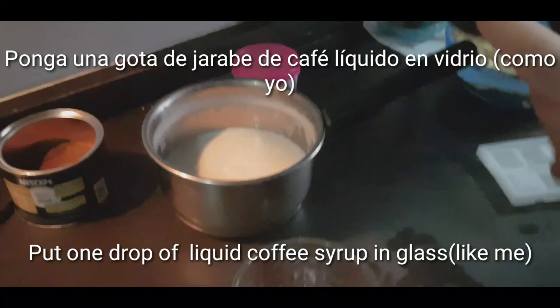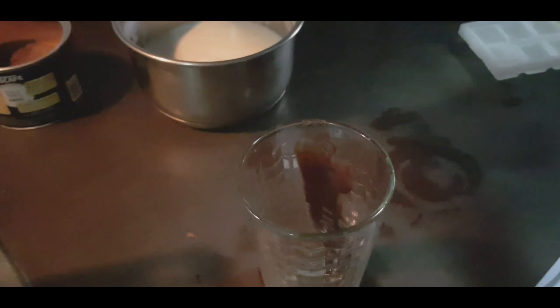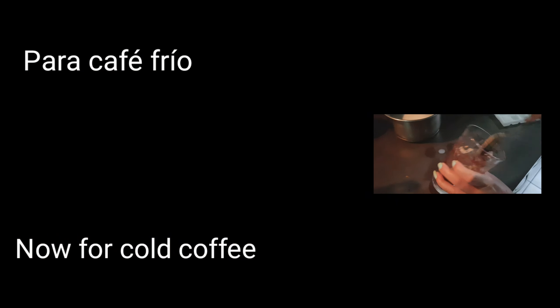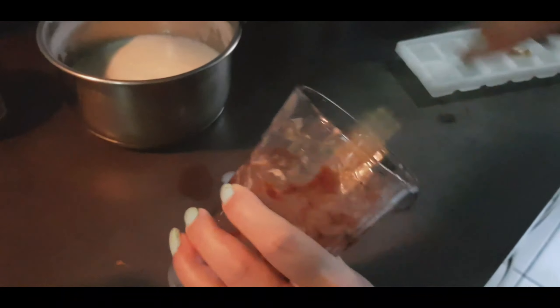Now we are making cold coffee. We have taken a chocolate syrup — we put it in the glass, 2-3 drops, and with a spoon's help you put it in the glass.